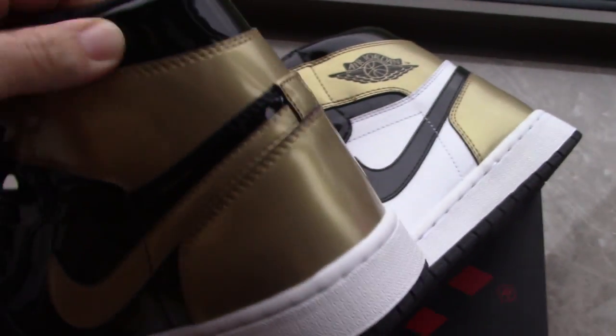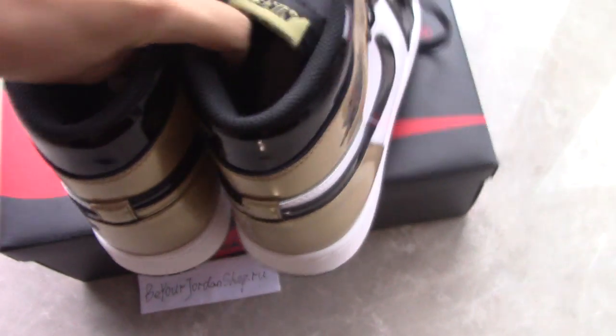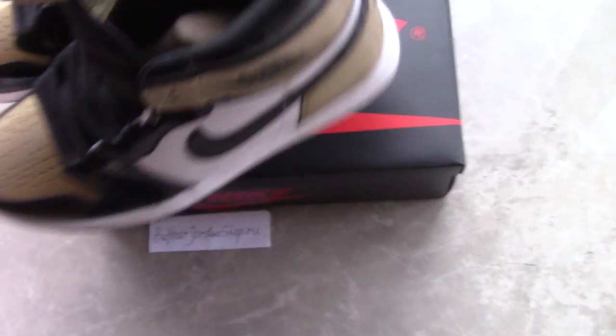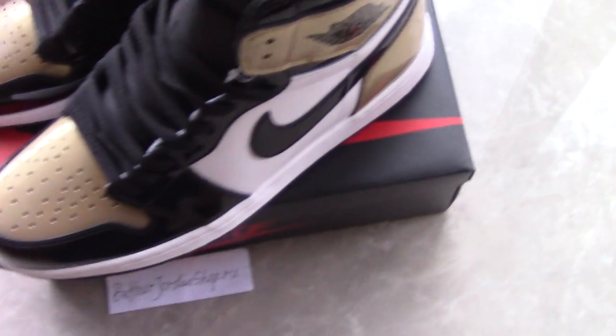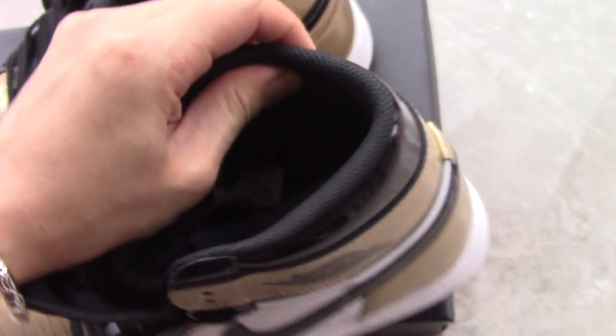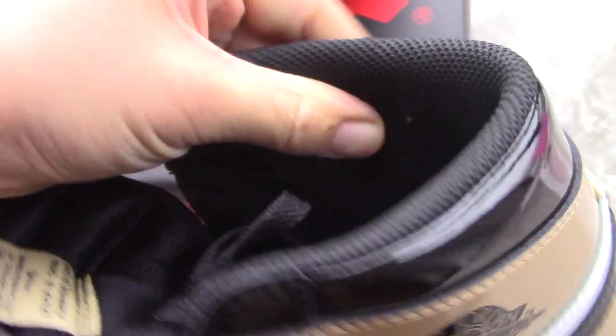Now let's look at the back side — you can see black, golden, and white, a very good color combination. Let me take out the shoe tree — inside you can see the pure white insole with the golden Nike Swoosh and Air branding, and the side tag is there too. The collar lining has a mesh-like material.